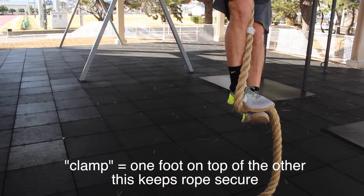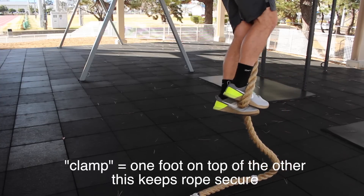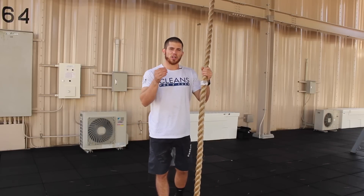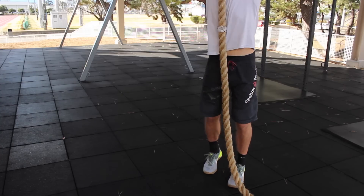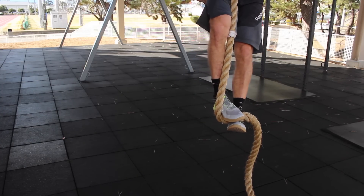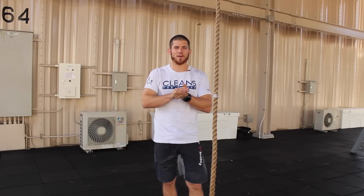A good way to clamp is simply by taking your top foot and stepping on the bottom foot. What's great about a lot of CrossFit shoes these days is that the arch section of the shoe has some grip to it. So all I do is literally take my foot, clamp it down on the bottom foot, and then it lets that rope rest right in the arch of the shoe, which provides really good gripping power. Another thing is that if you wear Olympic lifting shoes, because their edges are so sharp and they're made of rubber, you'll have a really strong grip on the rope.